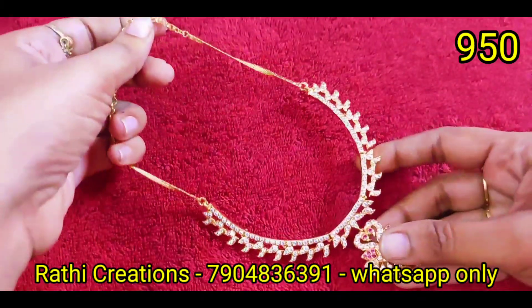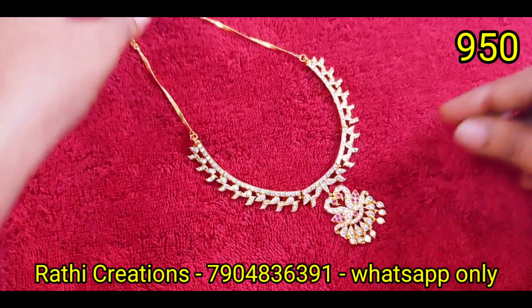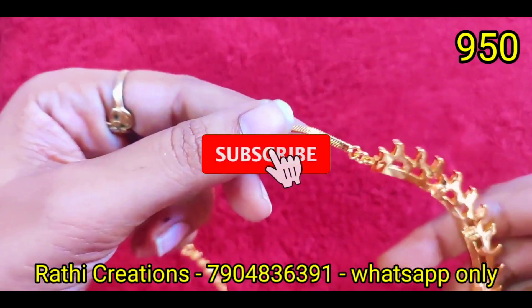Hi friends, welcome to Rathi Creations. Here we will see a collection of mixed jewelry collections. Welcome to our channel — giveaways, new arrivals, we will see all of these new arrivals. If you want to subscribe to our channel, click the bell icon.